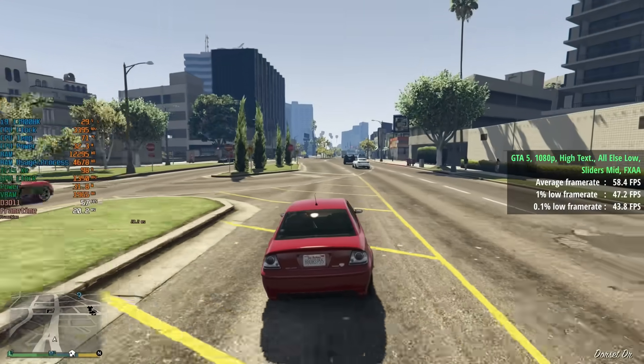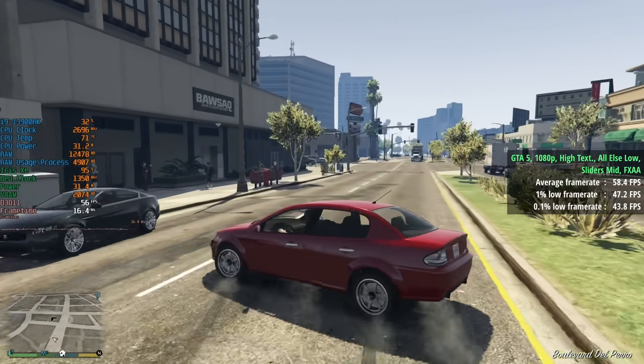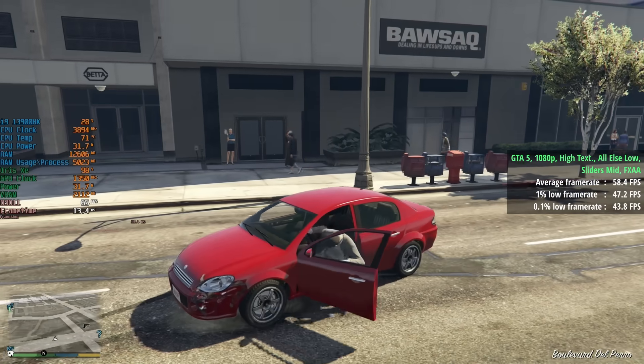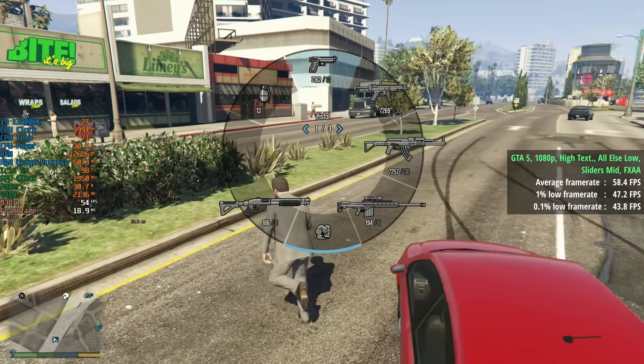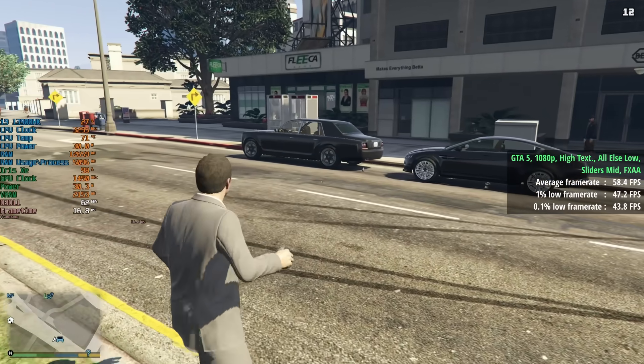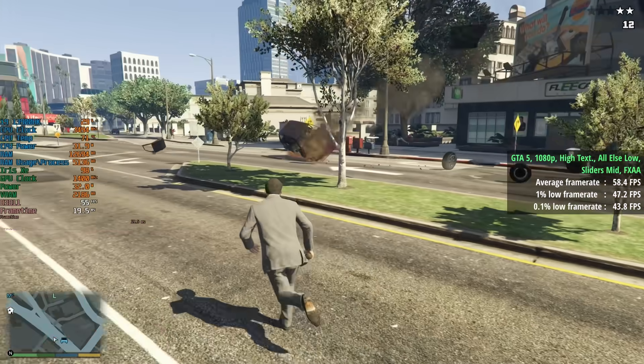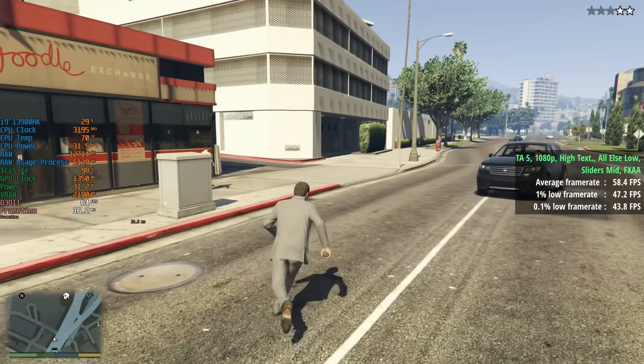GTA 5 — the legacy or original version of the game (we'll test the enhanced version later) — with high textures and all else at lowest with sliders set to medium and FXAA: 58 frames per second, getting pretty close to 60. The percentile lows also represented pretty smooth and consistent gameplay.